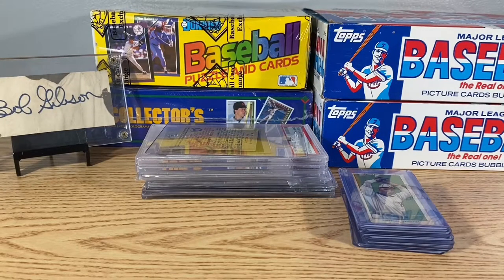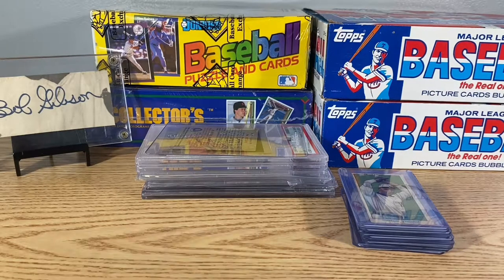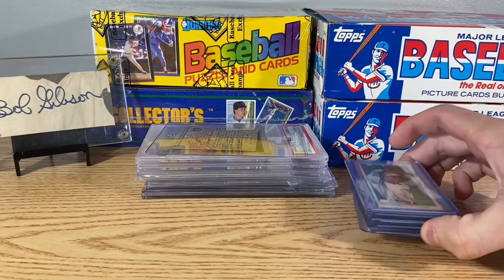Let's go ahead and go over everything we bought yesterday. In total, we spent $1,270 at the show and we picked up some really cool stuff — some older stuff, pretty awesome stuff. So let's get into it.